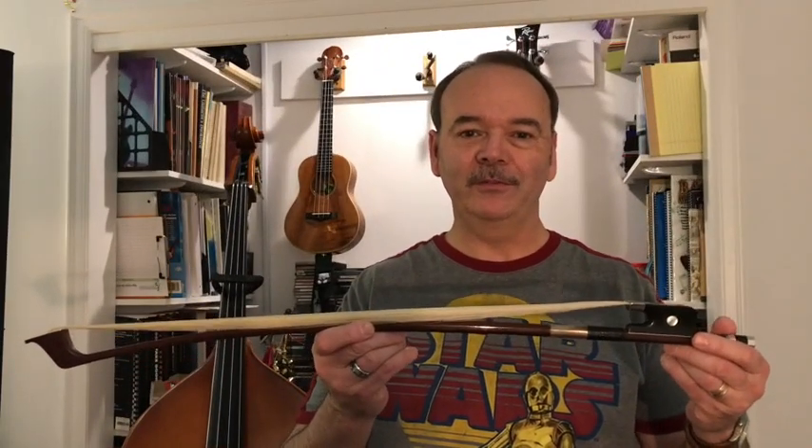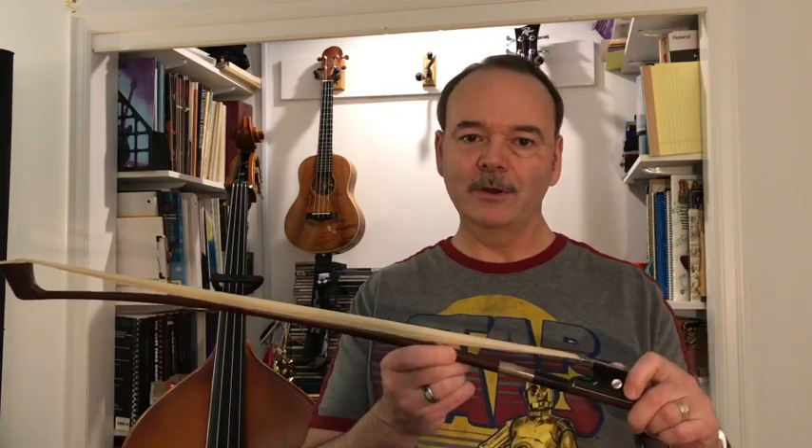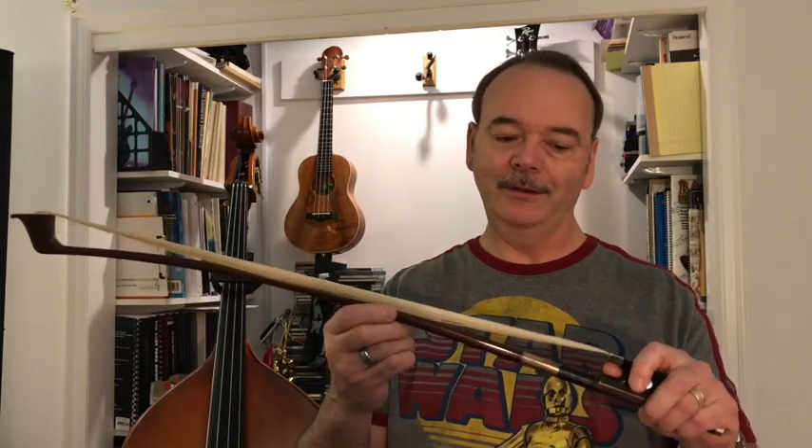Hi everybody, this is Chris from ChristopherJ.net. Today we're going to talk about applying rosin to a bow for the very first time when there's no rosin on the hair at all.